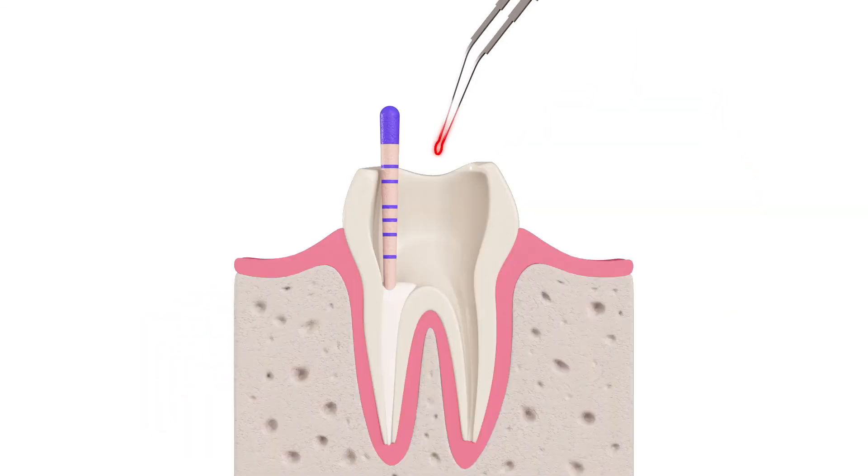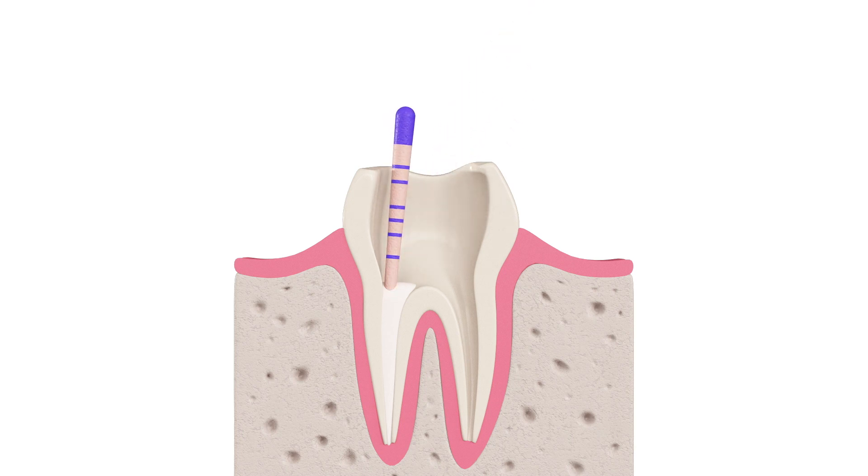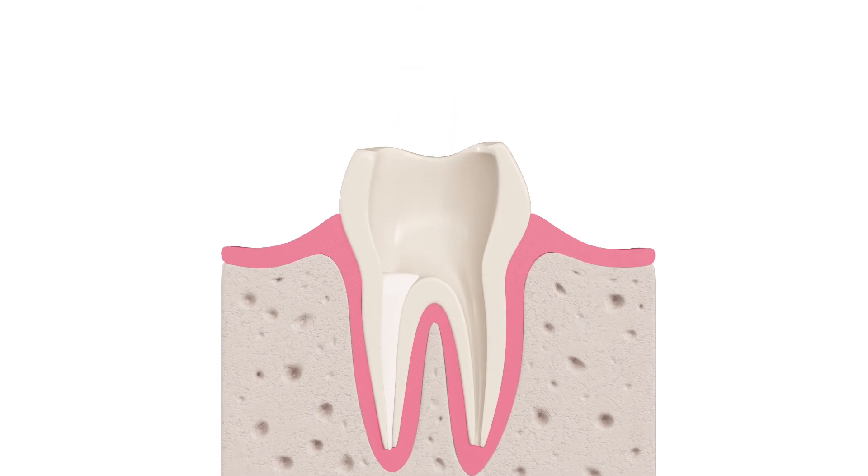Using a heat source, burn off the gutta-percha at the orifice, apply a slight amount of vertical condensation, and remove any excess sealer. DSi Re-MTA1 will remain part of the permanent root canal filling.